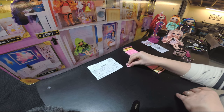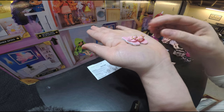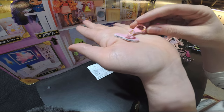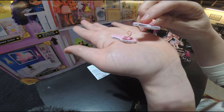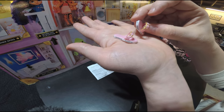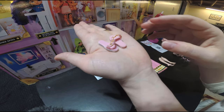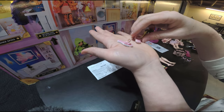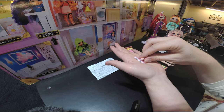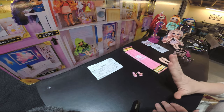She also comes with some cute little Rainbow High flip-flops. I love the detailing on them — they say rainbow all over the bottom. They are light pink and then they have some gold wrap. They're super cute and easy to put on. She currently has flat feet on, so these sandals will fit perfectly.